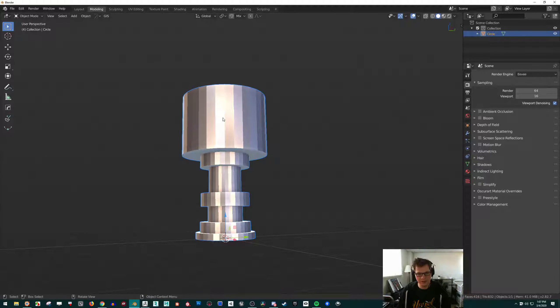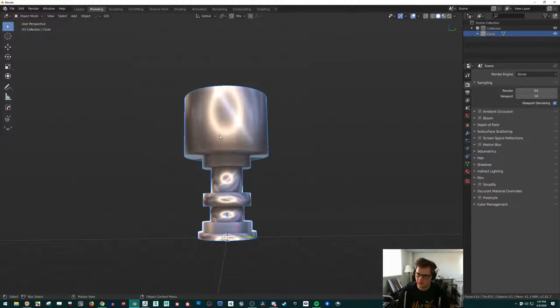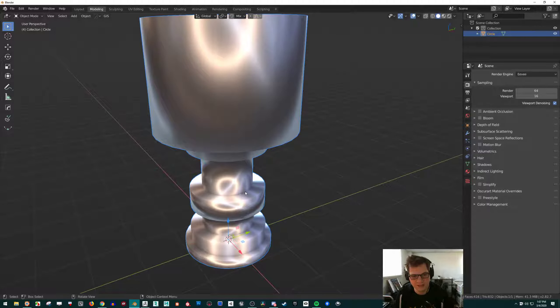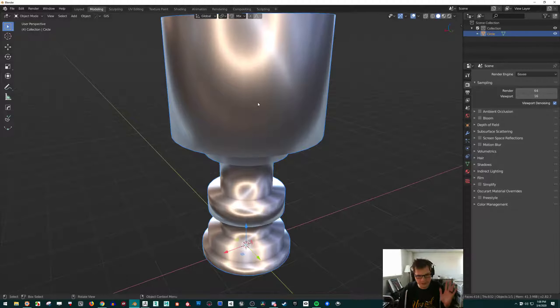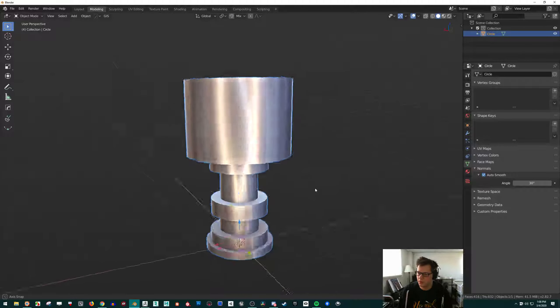It's all flat shading right now, but we want it to be nice and smooth. We can just right-click and press Shade Smooth, and then it'll be nice and smooth — except it doesn't look right, it looks kind of weird and mushy. We can change that easily. Come down here to the Properties tab — the little green triangle, the Data Properties tab — go down to Normals, and then click Auto Smooth. That will fix it up and make it look a lot better.